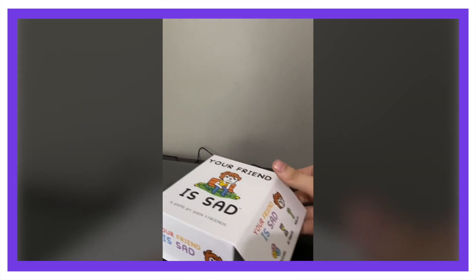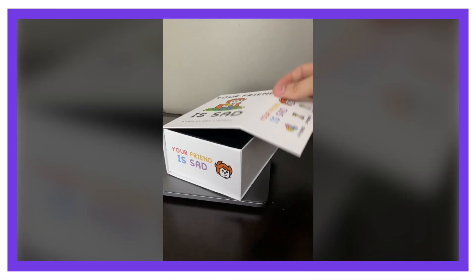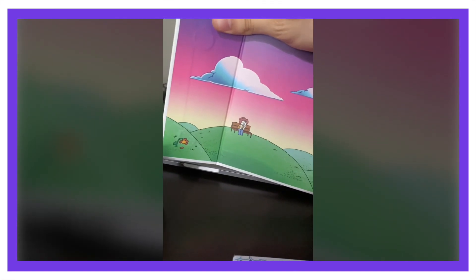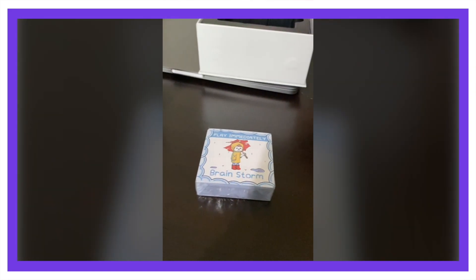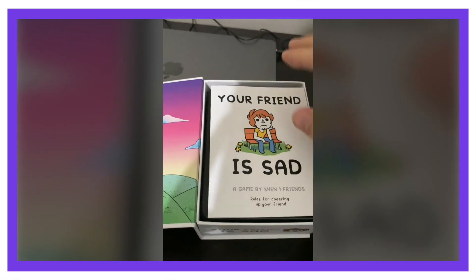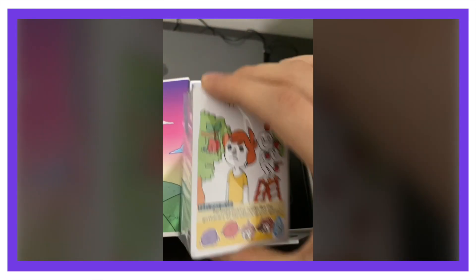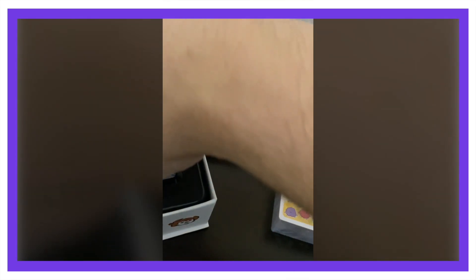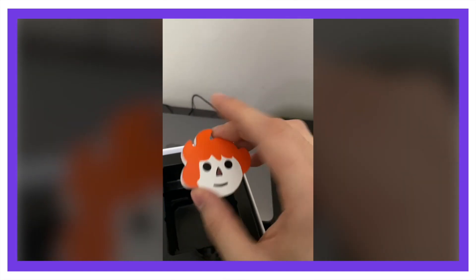When you open it up, it's a magnetic thing. I thought you slide it out, but there's actually a magnetic opening here. You've got some really cool artwork — 'Your Friend is Sad,' look at him all alone. There's nothing in the box because I opened it already. It came with the manual, and on the front, your life cards and your cheer-up cards — you can see the split there. And then these are your brain cards, and here's your wooden token with sad or happy, which is cool.